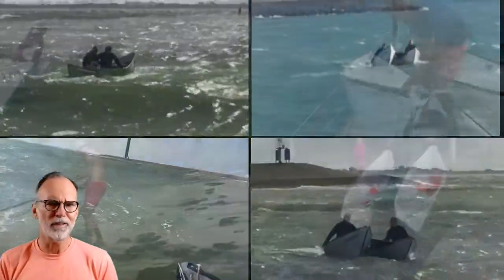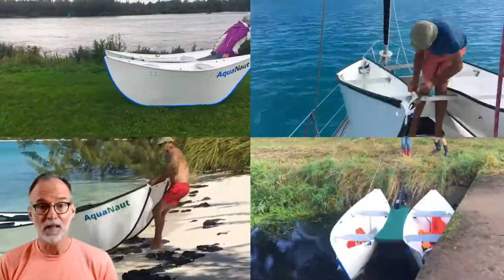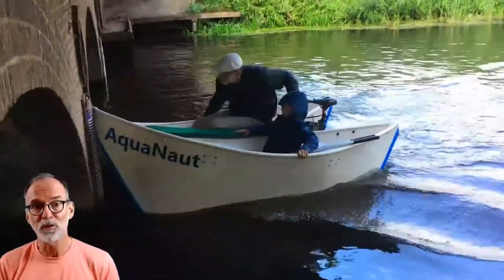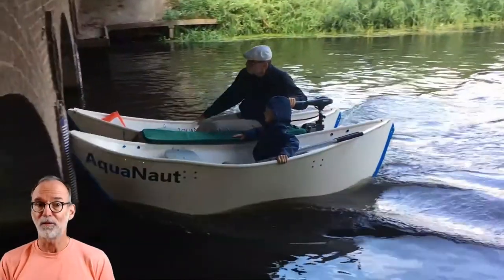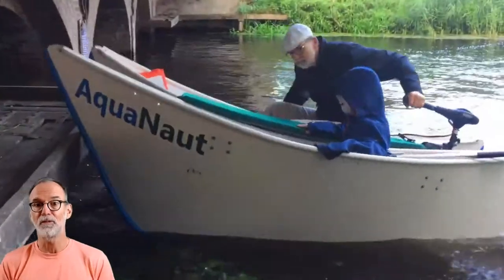You'll especially love that it's pretty much indestructible. This boat is not going to get dinged up. It's not going to blow a hole or a leak when you run into something. I've put this boat through tests and crash tests and more tests. It's designed so that the front of the boat is going to take the impact, and the passengers and the boat itself are going to be safe.